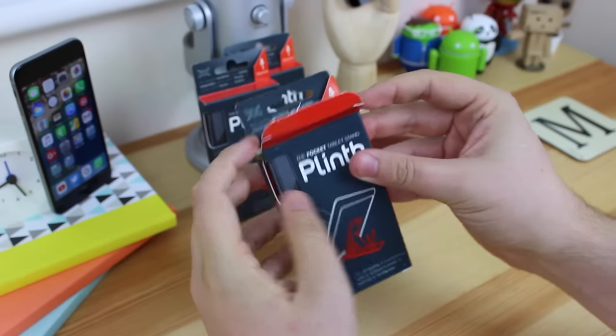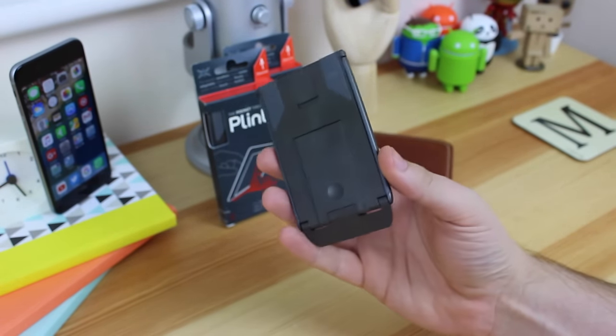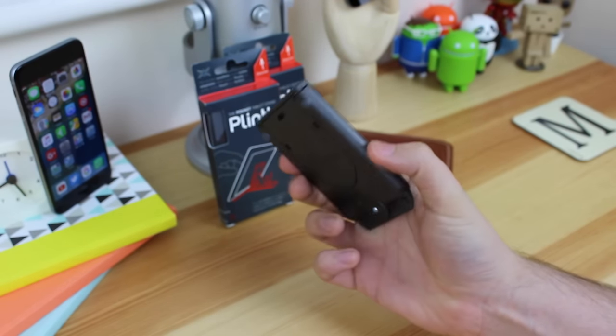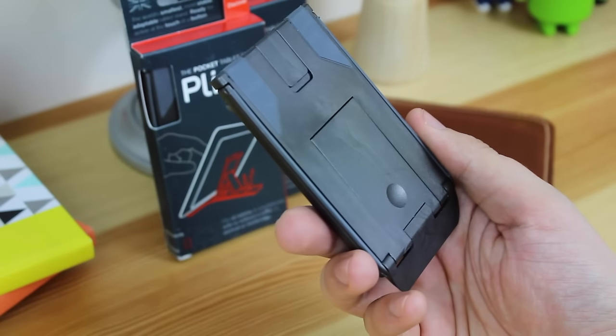Once you remove the Plinth from the packaging, the actual device itself is very small. The way I can describe it — if you get some credit cards and stack them on top of each other, that's pretty much what you're going to be looking at. It's very thin and also very light, however what it can do is pretty cool.